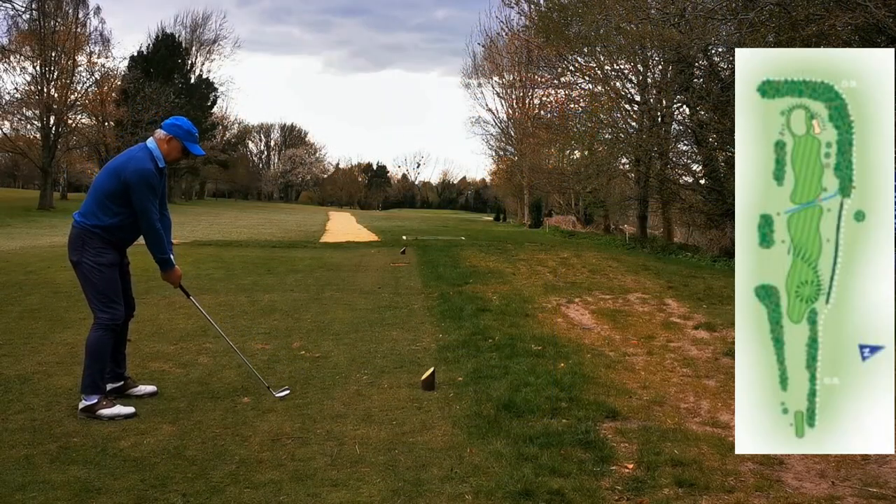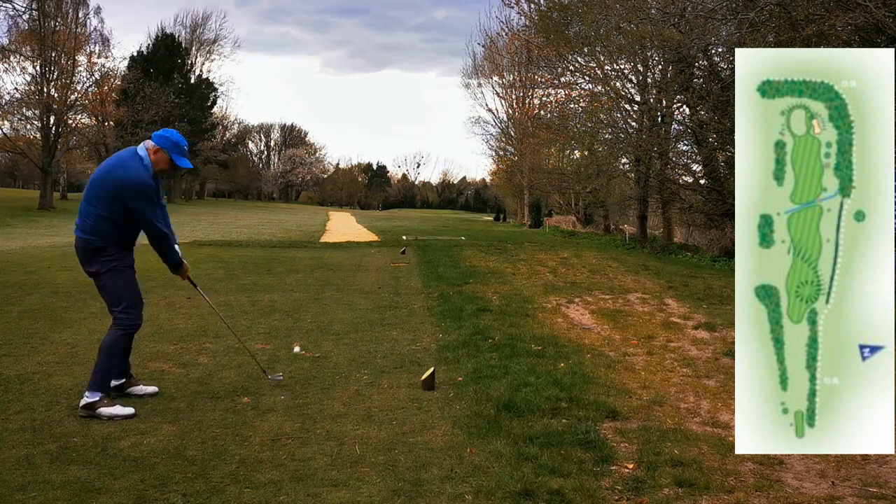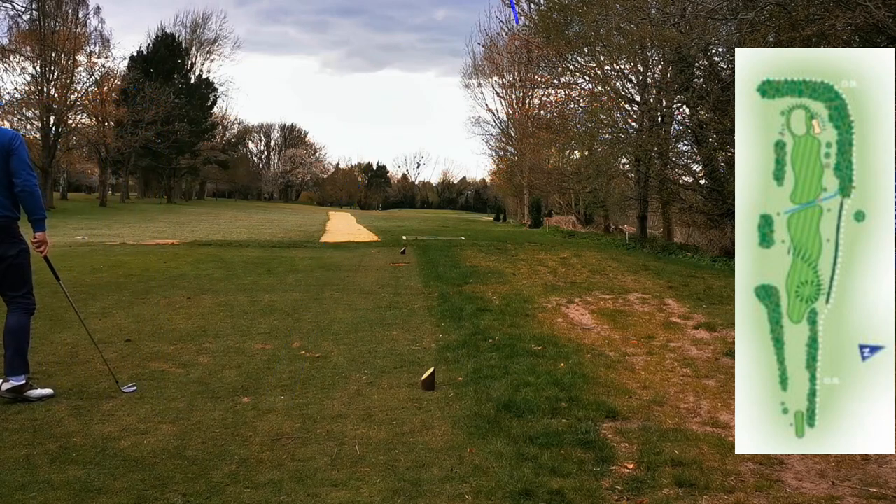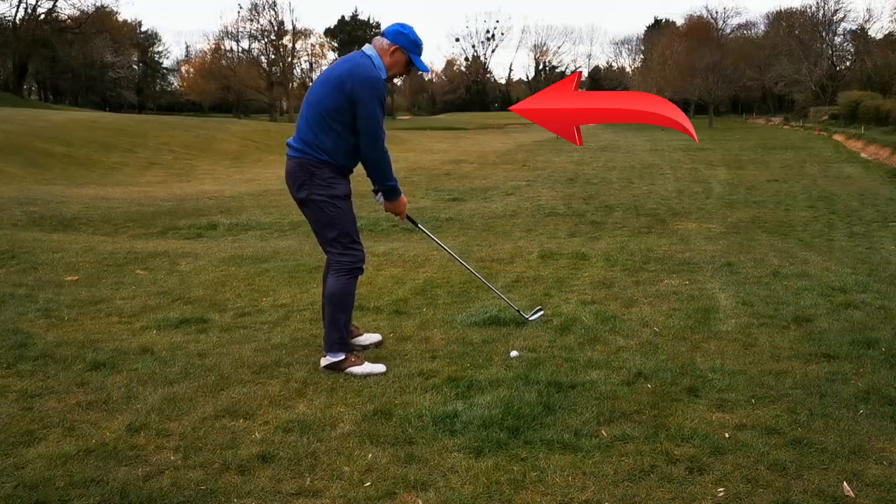What's funny is you can almost see the cogs ticking over in the old brain box here, where I'm trying to work out what to do on each shot. There's just too many thoughts going on.